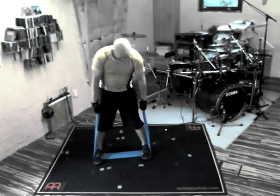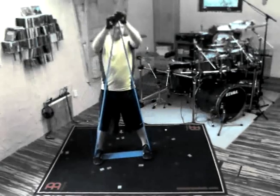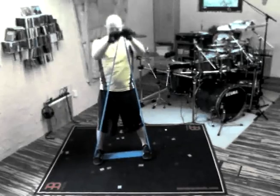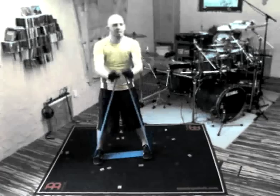Bring your arms down again, then move them in the form of a triangle up to the line of your eyes. Hold it there for a short time, keep the tension, and you will notice and feel it in your whole upper body.